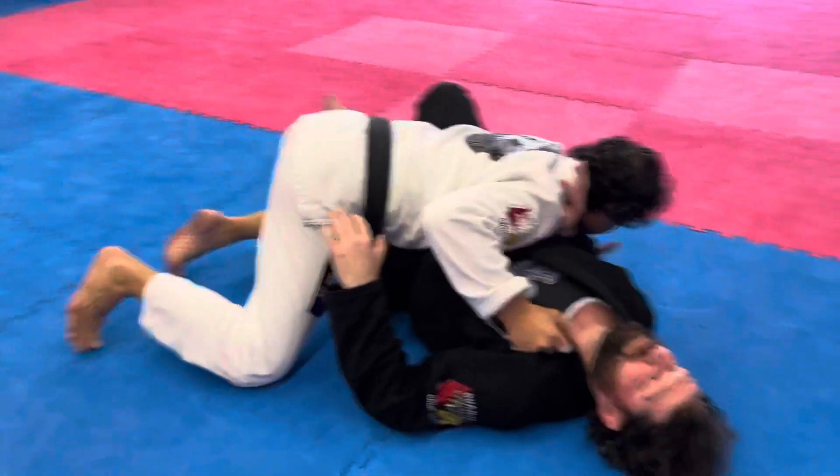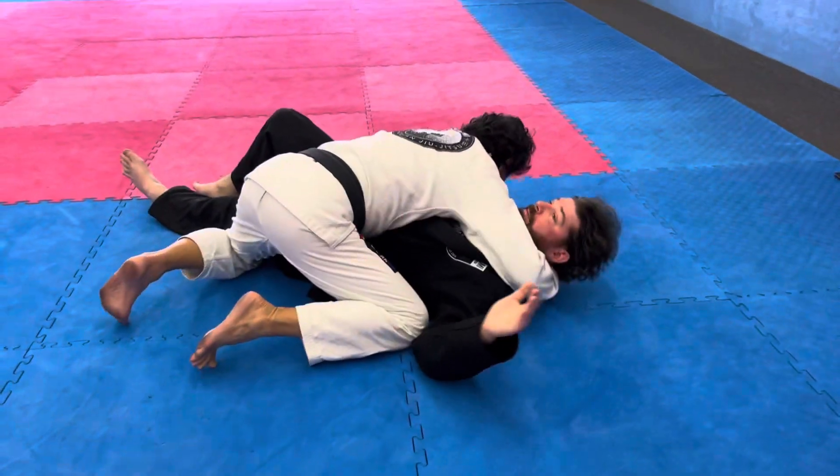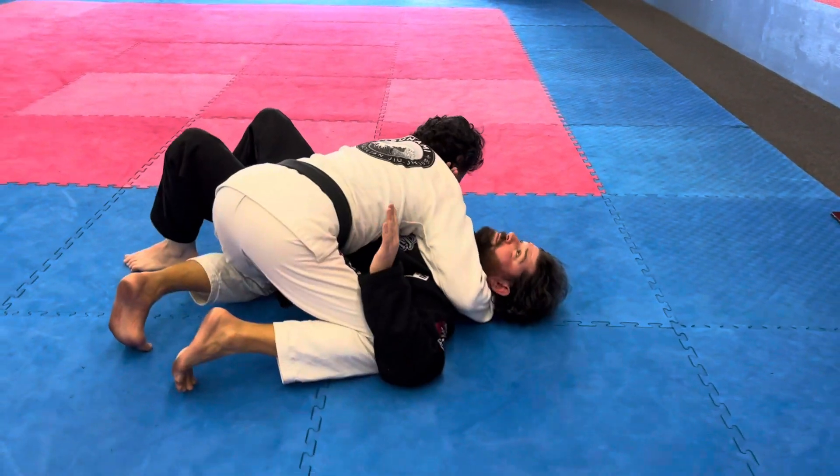Control his elbow, slide up to side control.